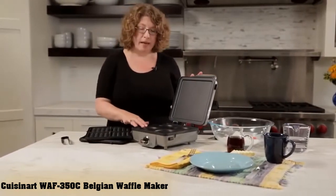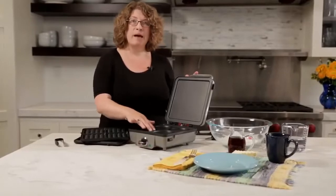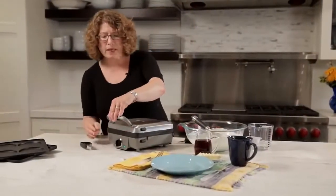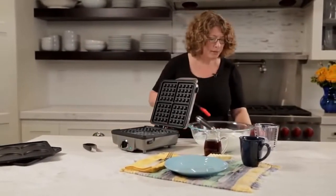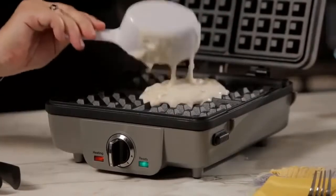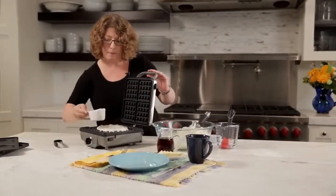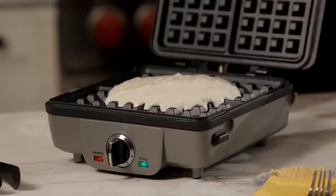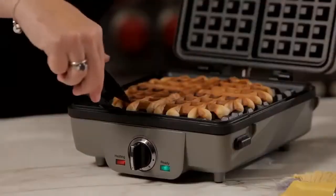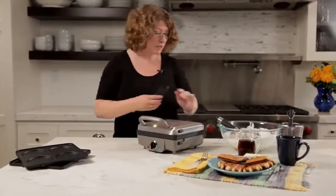Best for Easy Cleanup: Cuisinart Belgian Waffle Maker. The Cuisinart Belgian Waffle Maker is a formidable contender on this list, offering easy cleanup and multiple functions. It features dishwasher-safe removable plates — simply pop them out when cool and throw them in the dishwasher. It comes with both waffle and pancake plates, allowing you to choose based on what you're feeling. Cook Belgian waffles with the deep waffle plates, or switch to the pancake plates for rounds. The pancake mold also works with eggs, sausage, and other breakfast foods. Multiple browning levels allow you to customize doneness, and four waffle slots let you produce multiple waffles in a short time.